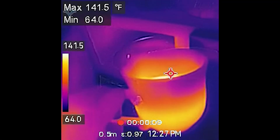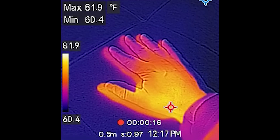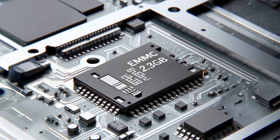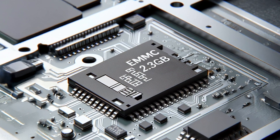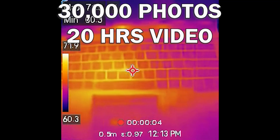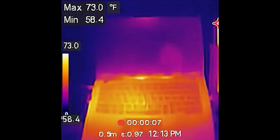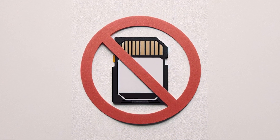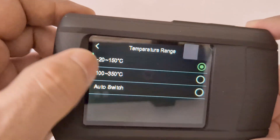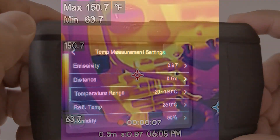The lens has a 50 degree field of view and you can easily see the maximum and minimum temperature spots in real time with its accurate box detector. It comes with 2.3 gigabytes of built-in storage for photos and videos, storing up to 30,000 photos or 20 hours of video, playable directly on the camera or downloadable via USB — no SD cards needed. You can change the temperature range from minus 4 to 666 degrees for precise readings and also change the color palettes.